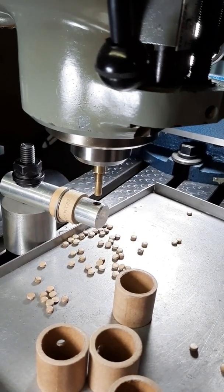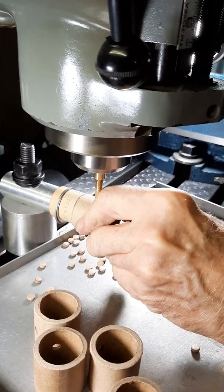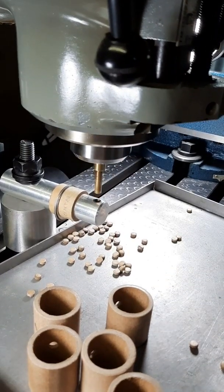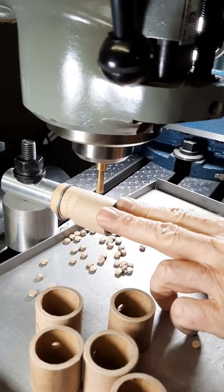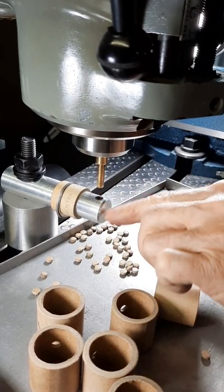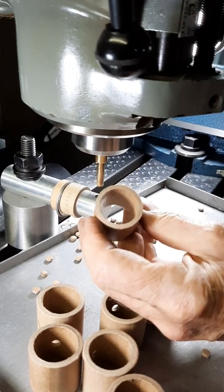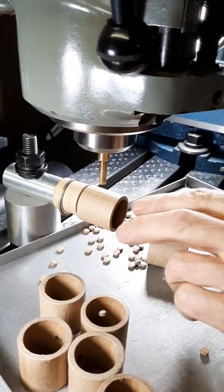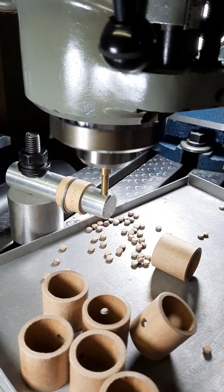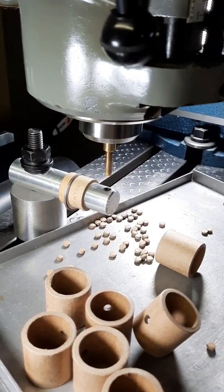Quick way to punch holes for time fuses. This die is not the same OD as this ID — it doesn't have to be, because this is used for another tube, but it works.